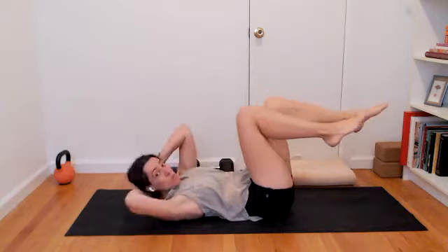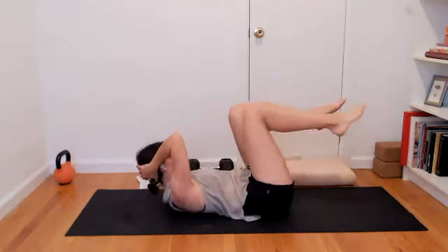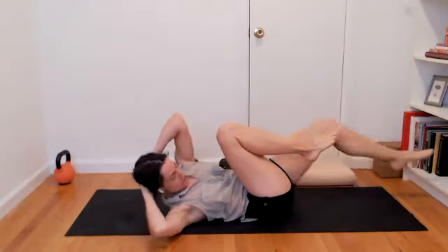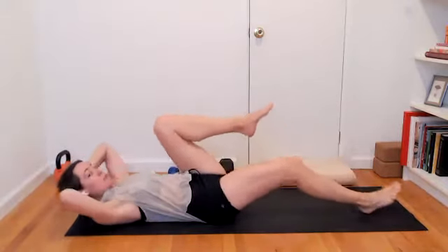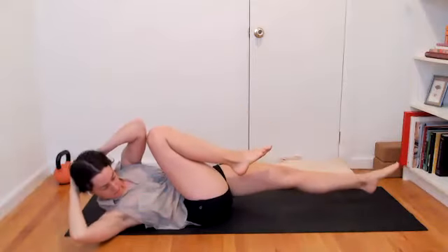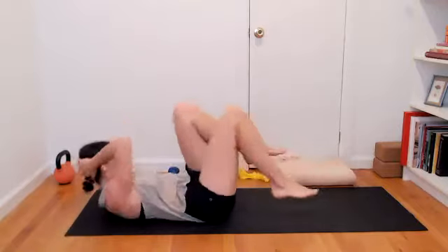If you'd like a little more challenge, as you're rotating left, you can let that right leg reach long away from you. Inhale center, exhale opposite direction, reaching the opposite leg long. You can increase the pace if you want a little more speed, or keep it nice and slow. Listening to your body and responding as appropriate for you. On your inhales, bring in a lot of breath into the rib cage. And as you exhale, imagine those ribs — the ends of those rib bones — gathering towards your spinal column.